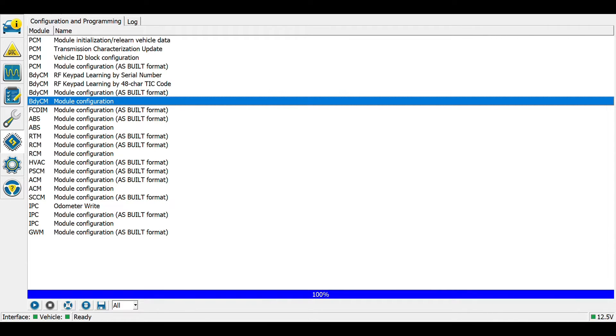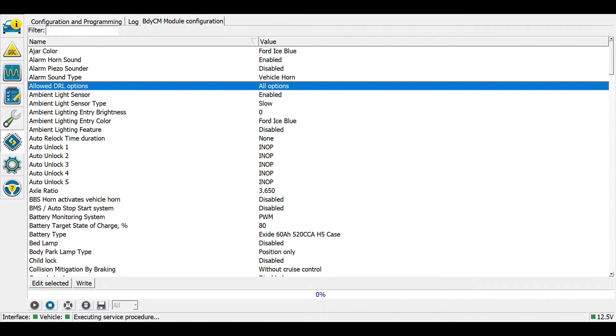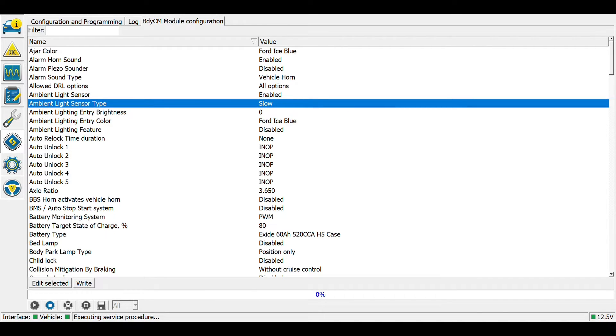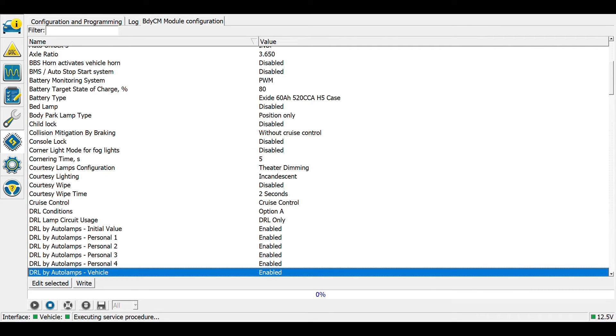Now we're going to go to the body control module — module configuration but not as-built — and hit Play. I'm going to check several settings. First, allowed daytime running lamp options — I'll leave that on all options. Ambient light sensor is enabled, which is what we just installed. Ambient light sensor type I'm going to set to Fast — either one should work, it's just how quickly it responds to changes in daylight. Ambient lighting feature I'll leave disabled, as that has more to do with accessory lighting inside the vehicle on higher trim levels.